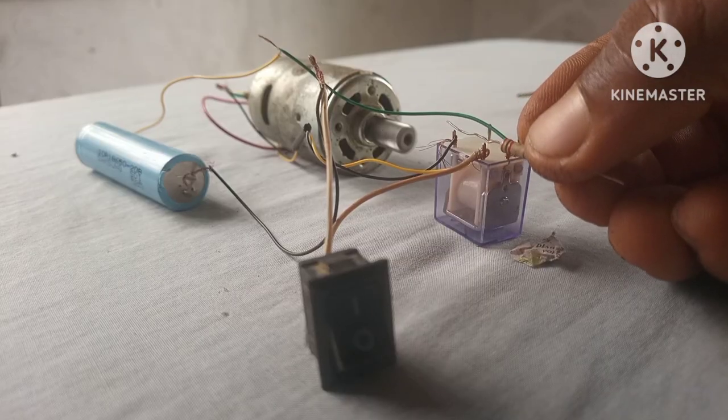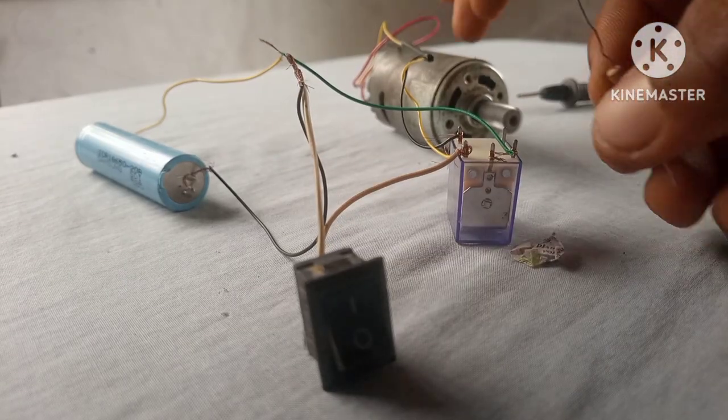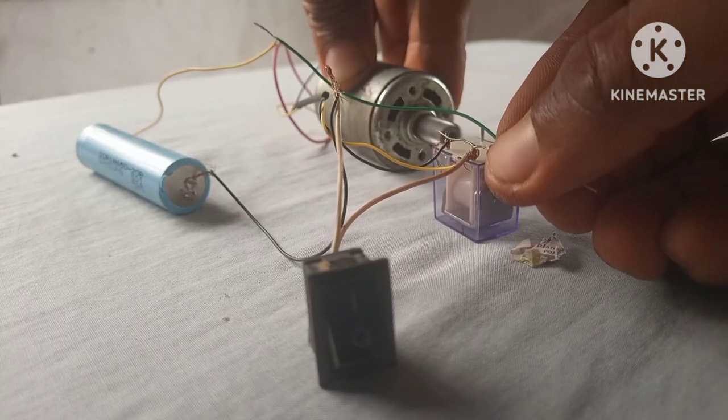We're going to bridge the output of the circuit to see if it's going to stop. And as you can see, even as we bridged the output, the relay still turns on.